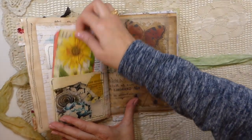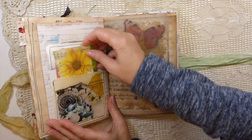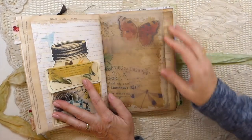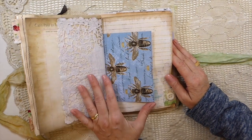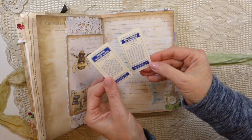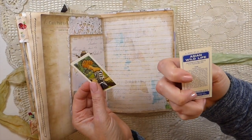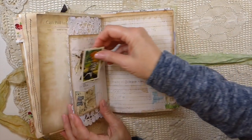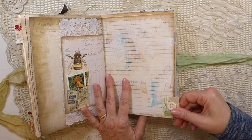Another little double pocket here, all decoupaged. Then there's another tag I found in my stash — bees, I love that paper. Here are a couple of vintage tea cards — a tiger and a Britain bird I think. Then another little snippet tab.